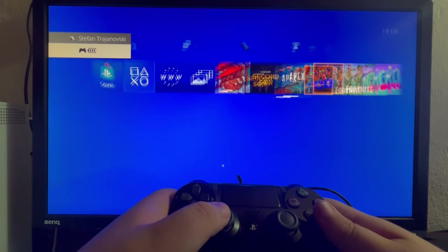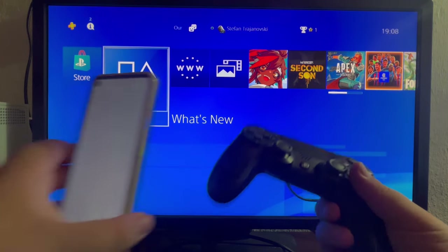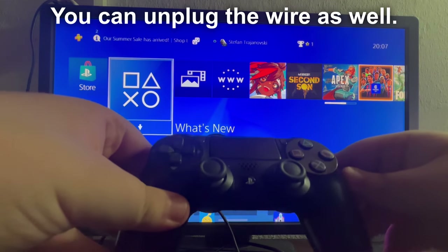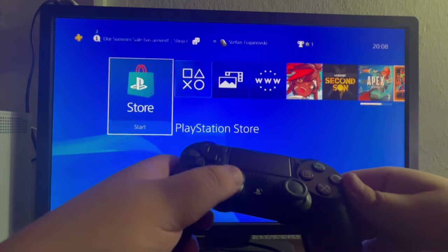It's successfully working and we have disconnected it from the other device. After you're done you can also choose to turn off the Bluetooth on your other device. Now that we've reconnected the controller using the wire, we can just unplug the wire and continue using it wirelessly — it will still work perfectly.